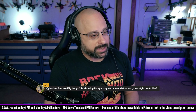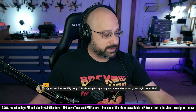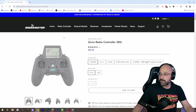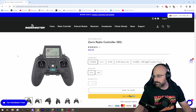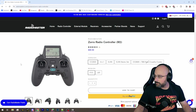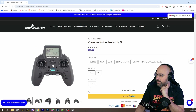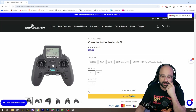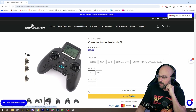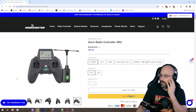KCFPV asks: 'My Tango 2 is showing its age — any recommendation on a game-style controller?' The two I'd point you to: if you want to get into the Radiomaster ecosystem, the Radiomaster Zorro is somewhat similar to the Tango in ergonomics. Put a Crossfire module on the back and you're good. The real weakness of the Zorro is its short battery life — it uses small 13650 batteries and life can be as little as a couple of hours at high output power.